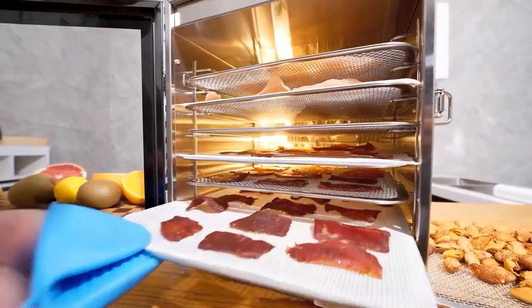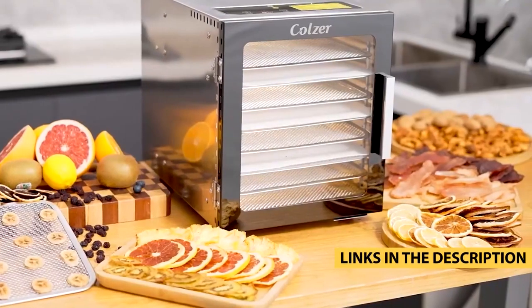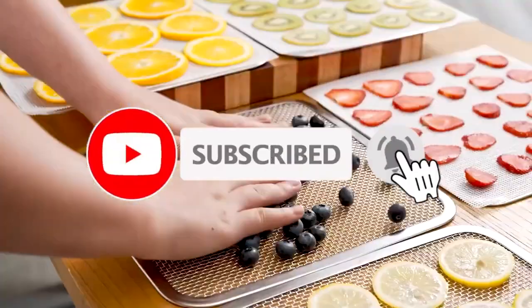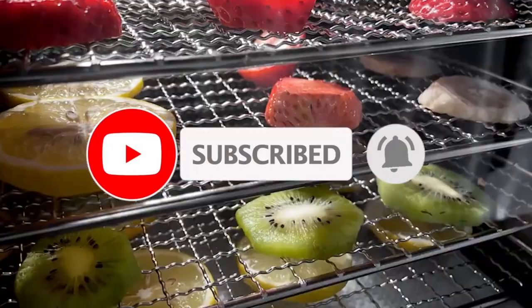For more information on the products, I've included links in the description box down below, which are updated for the best prices. Like the video, comment, and don't forget to subscribe. Now, let's get started.